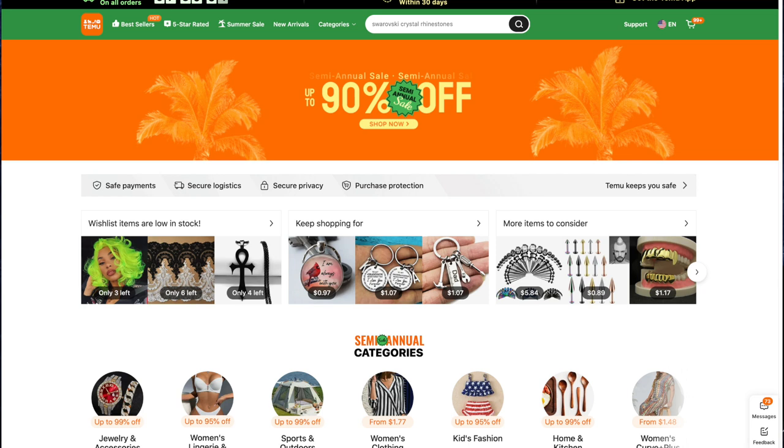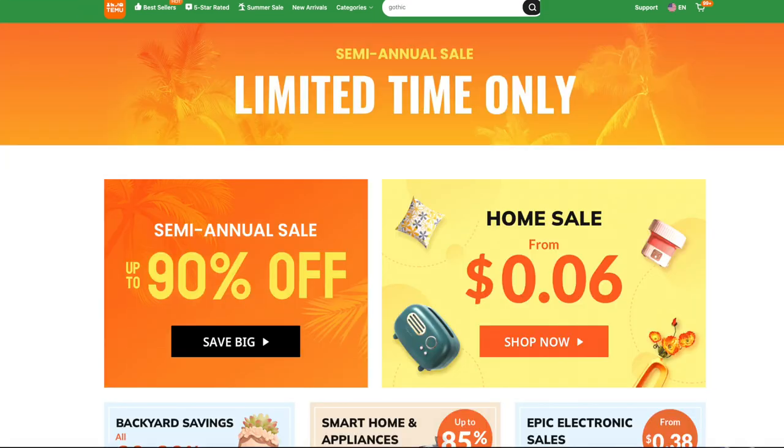If you've never heard of Temu before, they are a website that has really affordable options in just about every category you can think of — clothing, home supplies, decorations, crafting, which will be highlighted in today's video. They're having a site-wide sale right now with savings up to 90% off, which is crazy. And you get free shipping and free returns for up to 90 days. You can also download the Temu app to make your browsing a lot easier.